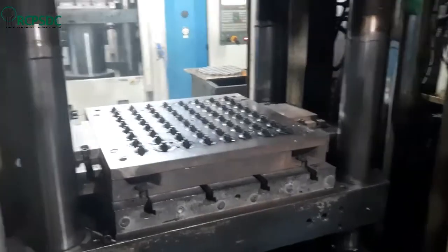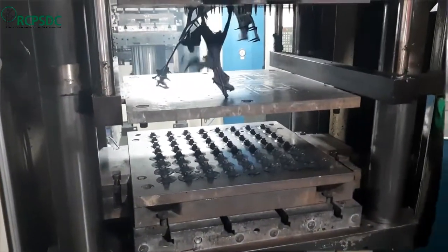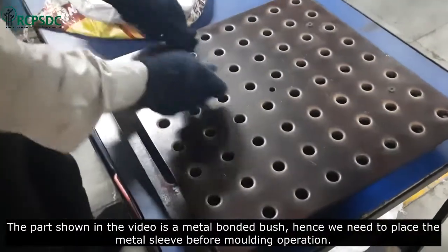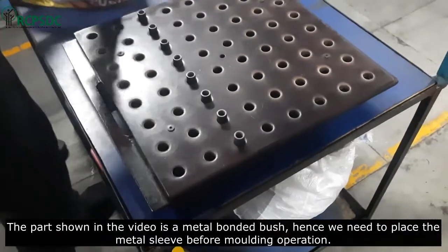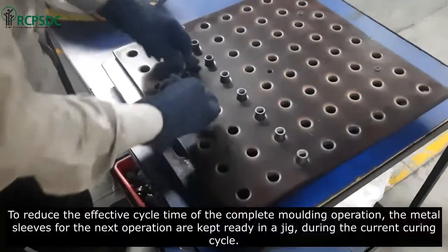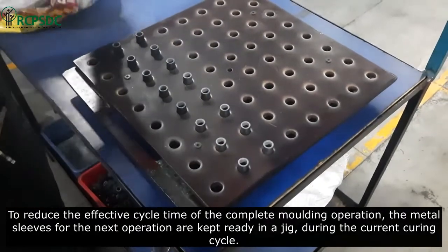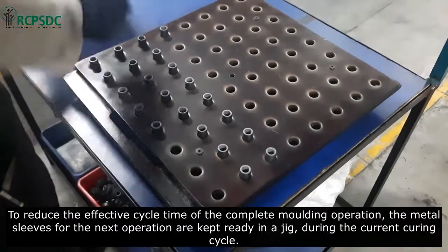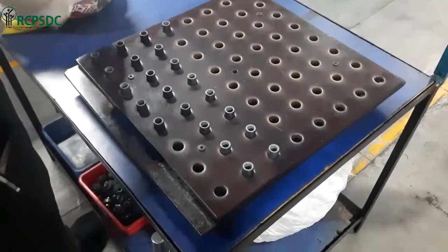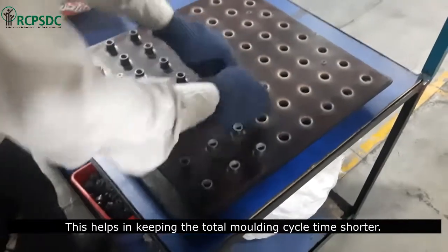It is important to note that the operator should always wear heat-resistant safety gloves while working on the machine. The part shown in the video is a metal bonded bush, so we need to place the metal sleeve before the molding operation. To reduce the effective cycle time, the metal sleeves for the next operation are kept ready in a jig during the current curing cycle. This helps in keeping the total molding cycle time shorter.